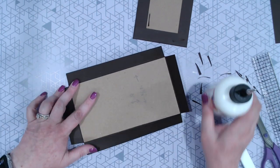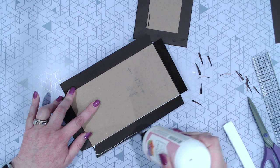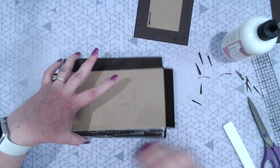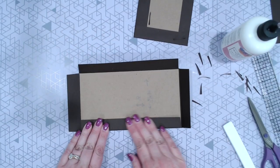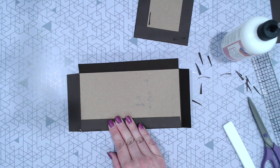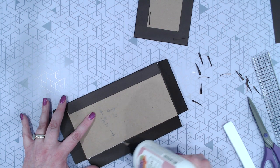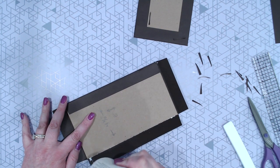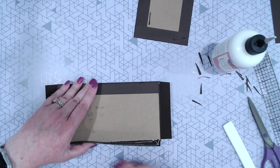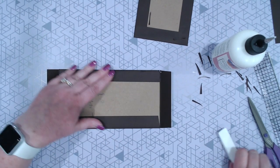Alright, we're just going to glue again like we did before. Although now our basement is done and I am so excited — it looks really great. My husband worked really, really hard on it and I'm really proud of him.